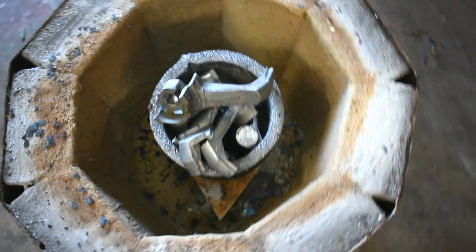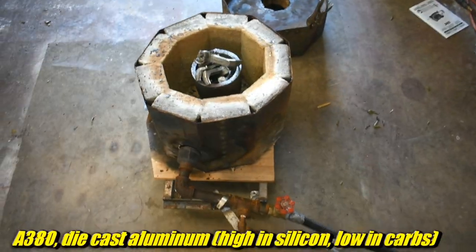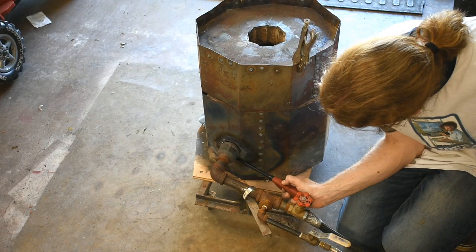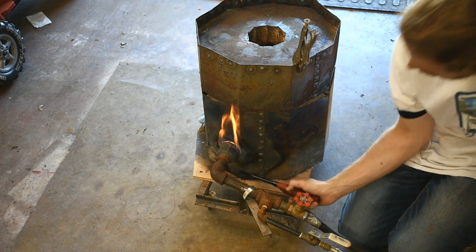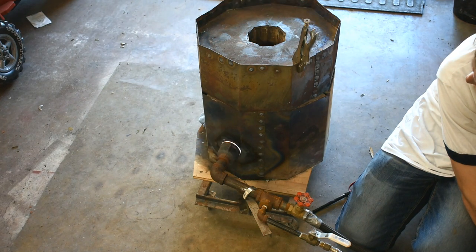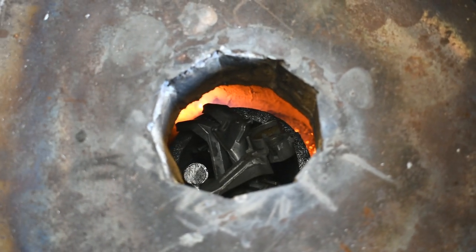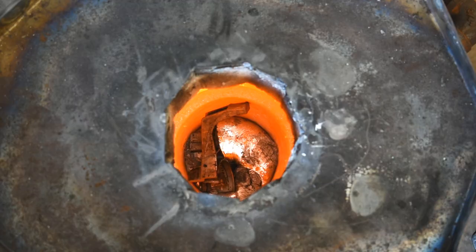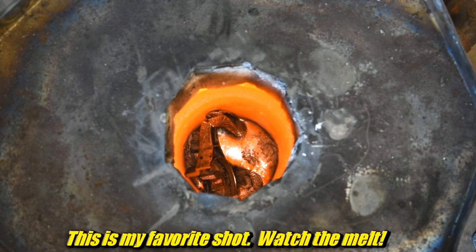Got my furnace set up here — it's full of chunks from old appliance motors. Got to get it burning and fire up the air mattress pump right there. Where is my lighter? Toasty boy.